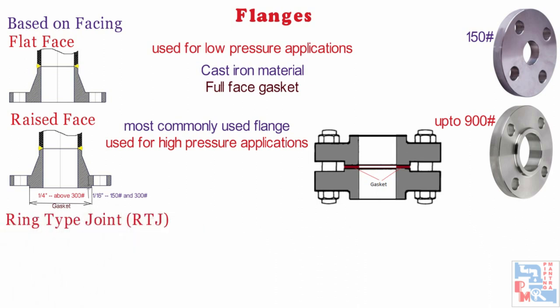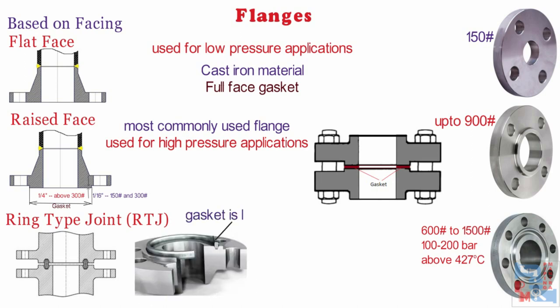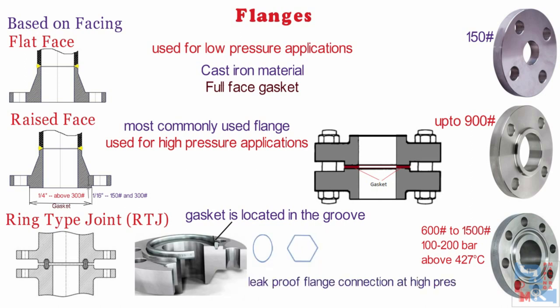Now comes ring type joint, or RTJ. The ring type joint flanges are typically used in high pressures of 100 to 200 bar for classes 600 to 1500 ratings, and for high temperature surfaces above 800°F or 427°C. The gasket is in the groove of the flange face and is of oval or octagonal shape. This is a method of ensuring leak-proof flange connection at high pressures. A metal ring is compressed into a hexagonal groove on the face of the flange to make the seal. This jointing method can be employed on weld neck, slip-on and blind flanges.